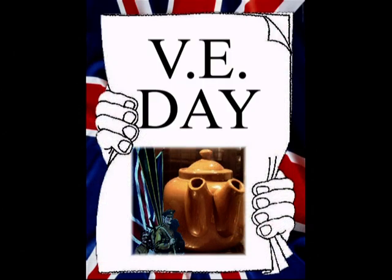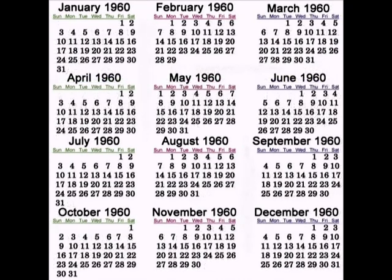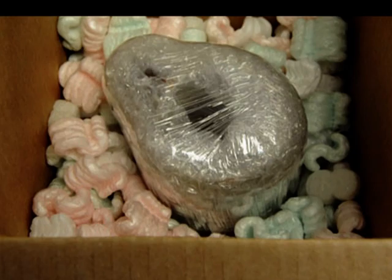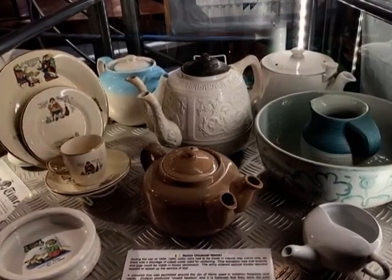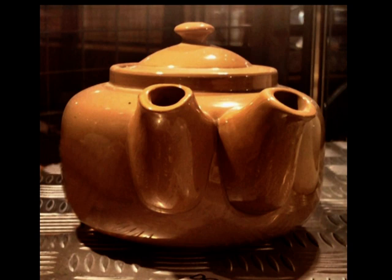But when the war was over my time was done. Days, months and years wrapped up in bubble wrap wasn't much fun. But now you can find me proudly on display in a museum of products all made from clay.